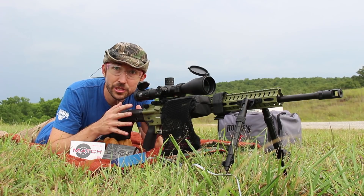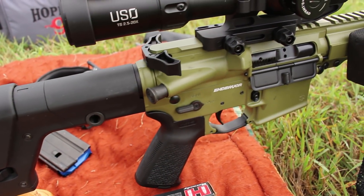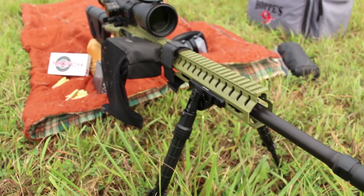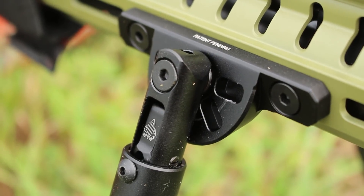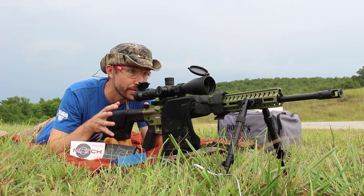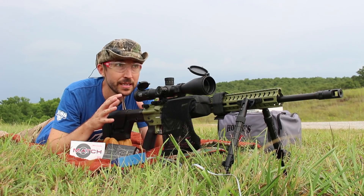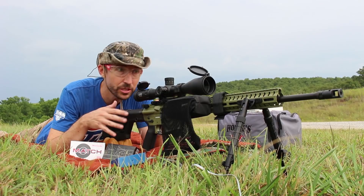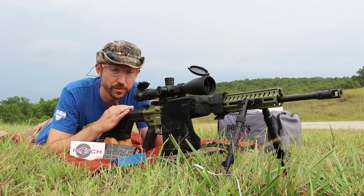We are shooting the CMMG Endeavor 300 in 6mm ARC, as you can see right here. This is just a fabulous rifle — really well built, has all the right parts in all the right places, and this really does help me to stay very stable. It's just a very accurate platform overall. Up front I have a UTG Recon Flex bipod which, despite its $45 price tag, is actually an incredible little thing. This has one of the widest tracks that you're gonna find in a bipod out there, which makes it extremely stable for long-range shooting.